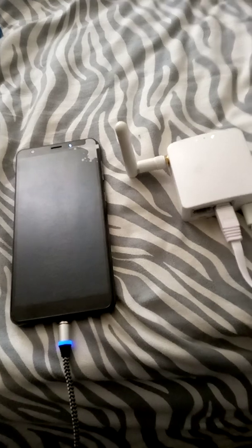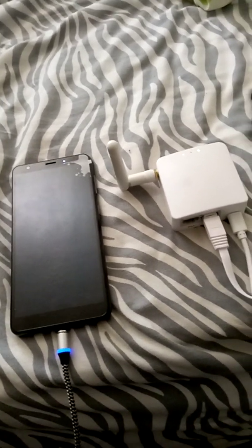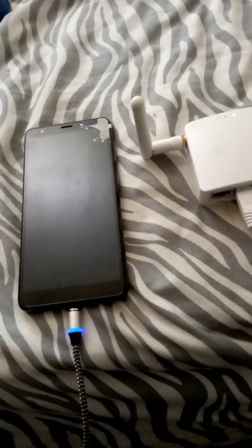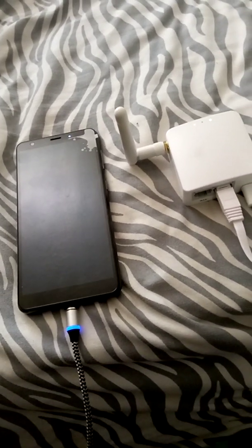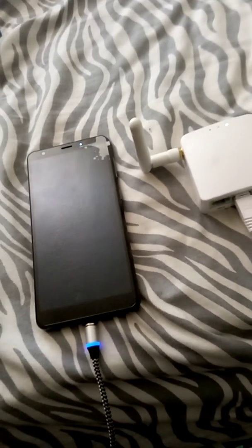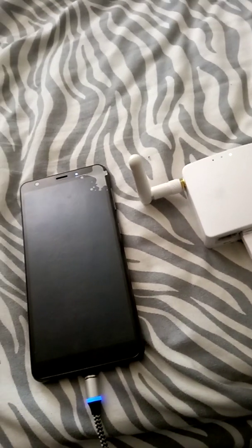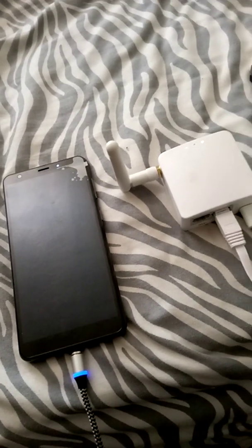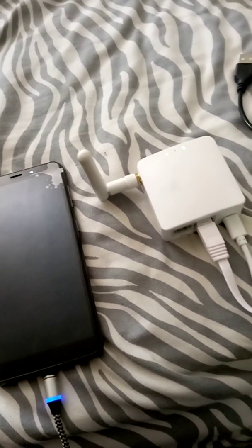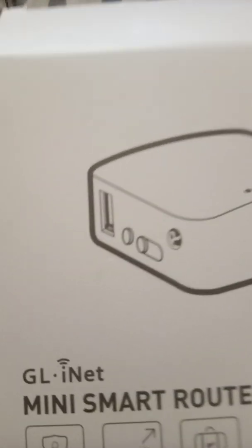What one person can do, so can another. It's time to tether your Visible phone, and I want to make sure you're happy about that. Look for the second part — that's the one where I show you how to set this thing up so your internet goes throughout your whole home.